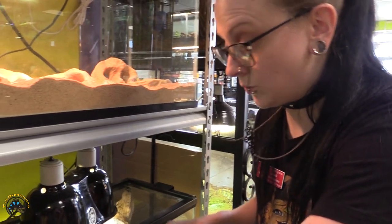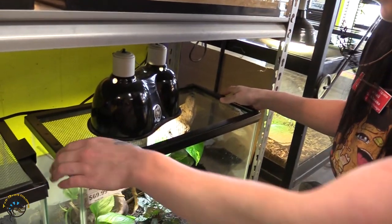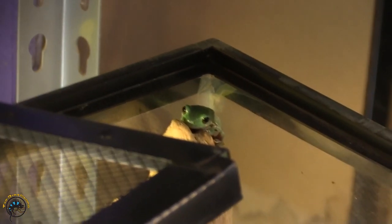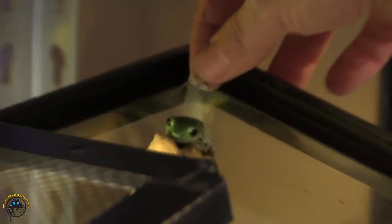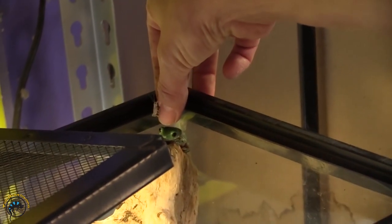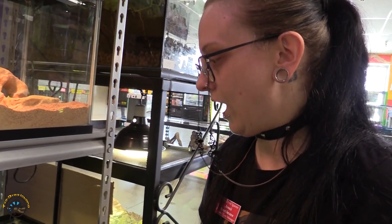These guys will start eating large when they're bigger, but right now they're definitely eating smalls. These are the Australian white tree frogs — you can see this guy in the corner. Here's one of our small crickets, and as you can see the cricket is about the size between his eyes — that's the perfect size. And that's how to properly dust, size, and determine how much and how often to feed your animals.